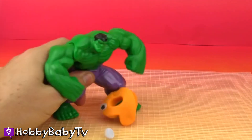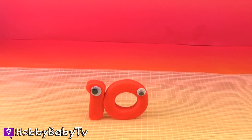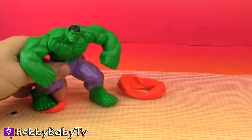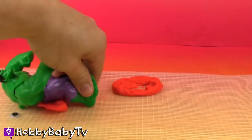NINE! 1, 2, 3, 4, 5, 6, 7, 8, 9! TEN! I'm TEN! 1, 2, 3, 4, 5, 6, 7, 8, 9, 10!